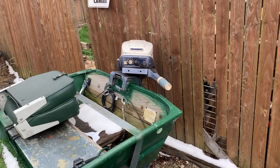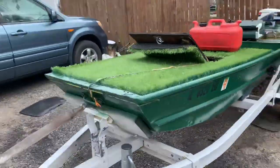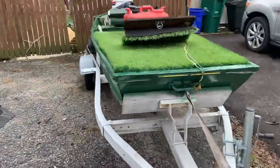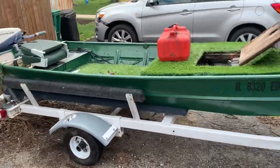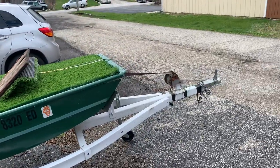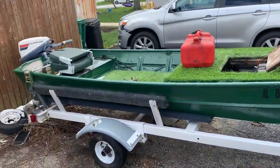It seems to go just fine. It'll do about 20–22 mph with all the casting decks on it, and if you take everything off it'll go 28–29 — it's moving for a John boat. $1,200 is our best offer. Whoever gets here first gets the boat.